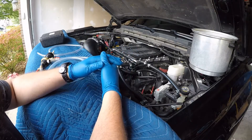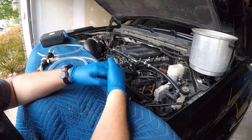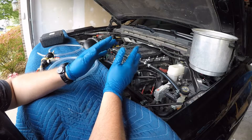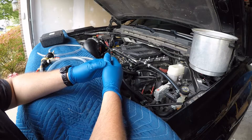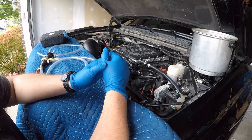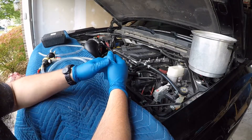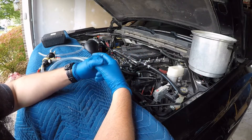Yesterday it was about 78 degrees Fahrenheit — it was a really humid day. The IAT, or intake air temperatures on the VCM scanner, when I started tuning were around 99 degrees. I would expect, since this is a roots-style supercharger, it's not unheard of for temperatures to be around 100 to 130 degrees Fahrenheit. That's probably about normal for a roots-style supercharger given the nature of how it works.